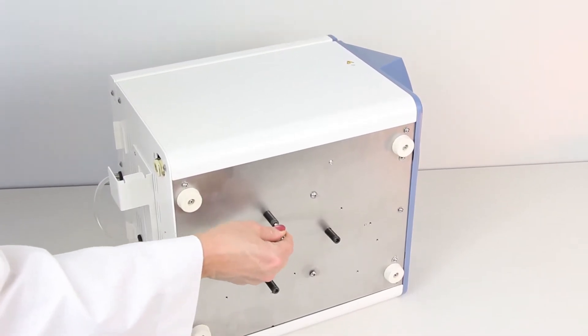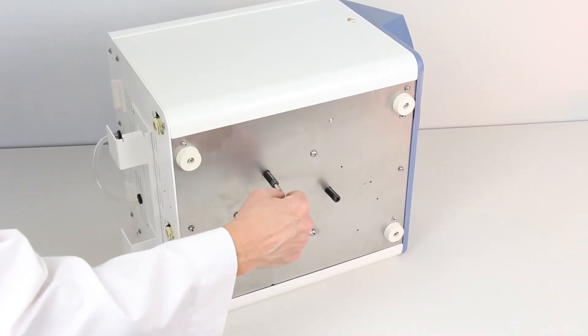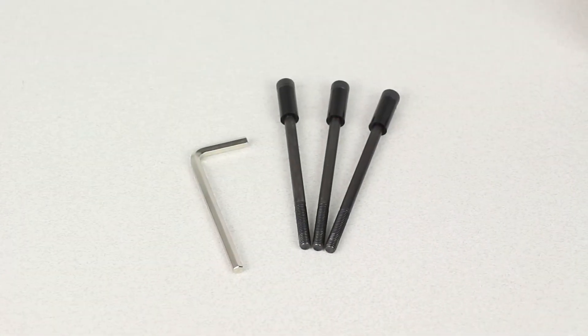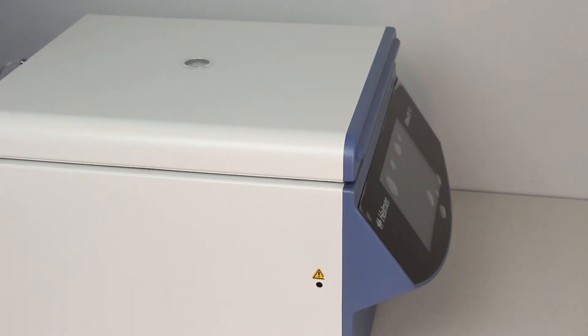Place the Ultra CW2 in a position that allows access to the bottom of the unit in order to remove the transport bolts. Use the Allen wrench included in the accessory bag to remove the bolts. After the transport bolts have been removed, use the emergency release to open the lid and remove the foam packaging material from the top of the rotor.